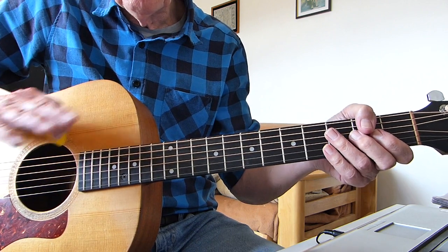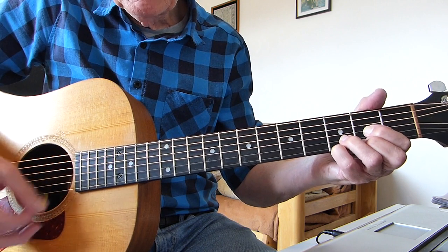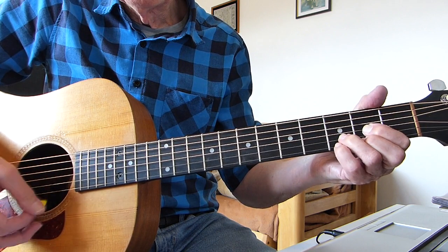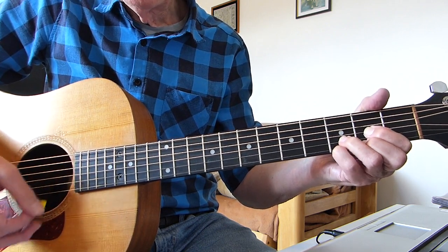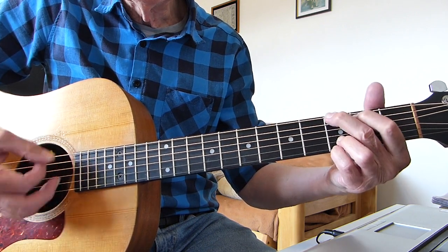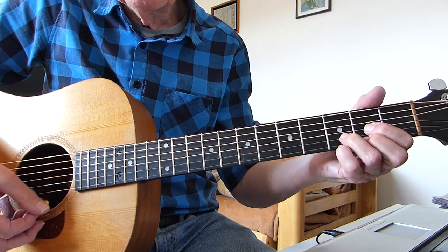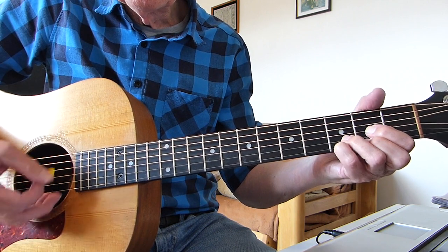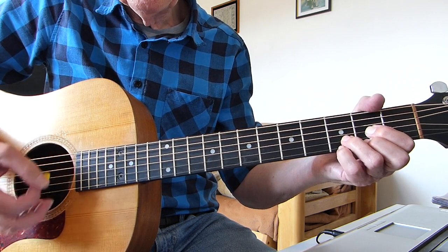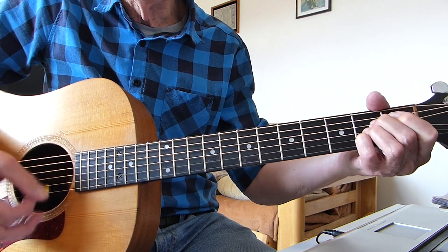That's the whole sequence and you do that whole lot 4 times. So it's strum, pause, strum, strum, strum — and then on the 5th strum you start singing: 'I'll never let you see.' So the intro goes 1, 2, 3, 4, D, and 'I'll never let you see.'